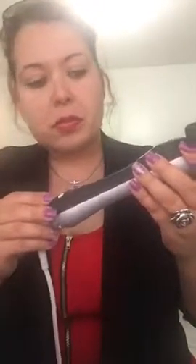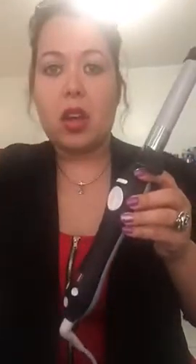The Beach Waver rotates clockwise or counterclockwise. It has a fast button and it has a slow button. Fast is if you're more advanced, slow if you're a beginner.